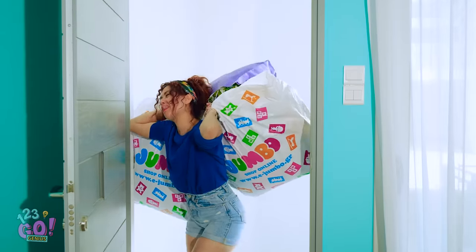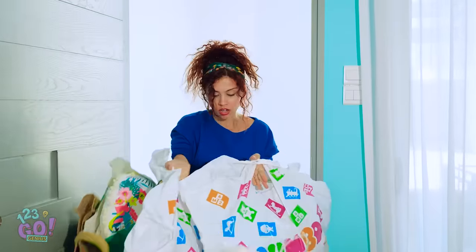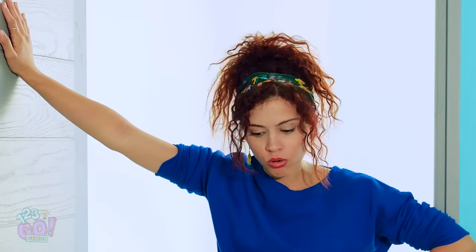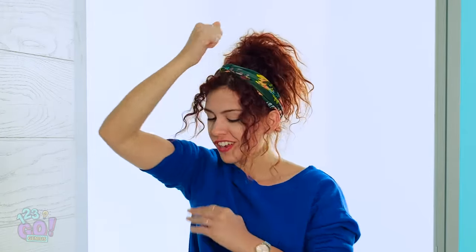Hello? Anybody home? Can't even fit through the door! Phew — I actually made it! Okay, now who's gonna put all this stuff away for me, huh? Looks like going to the gym every day has finally paid off!